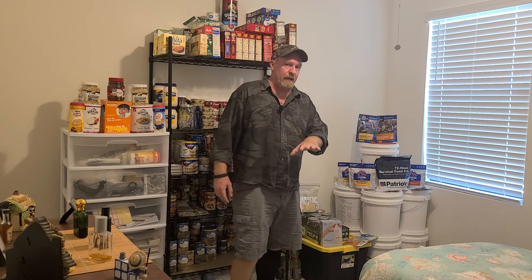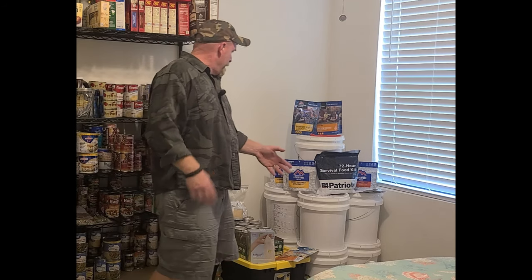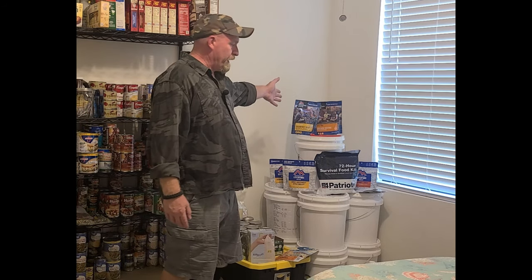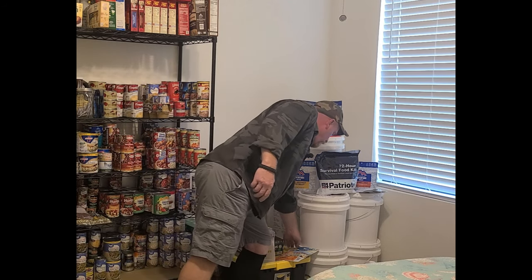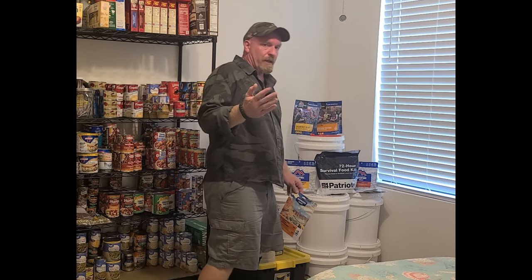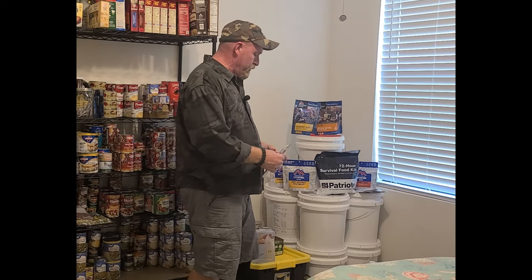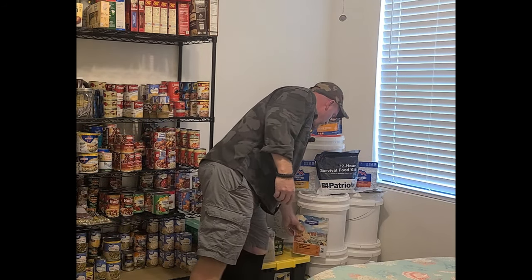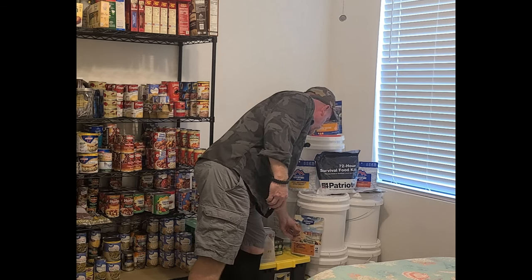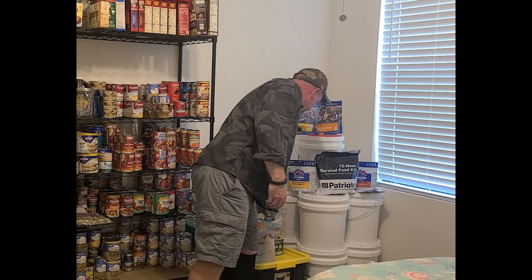Moving over here is where I have a lot of my different freeze-dried foods that I've bought over the years. I have quite a few Mountain House pouches - you can get those right at Walmart, and if you have the money every time you go in there you should pick one up. It's going to cost you eight to ten bucks - pick one up and throw it in there because they're two meals. Backpacker's Pantry is the same thing - you can get those right in Walmart when you're doing your shopping or ordering online.